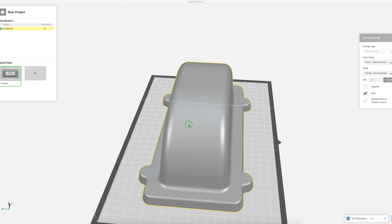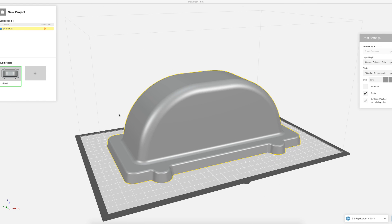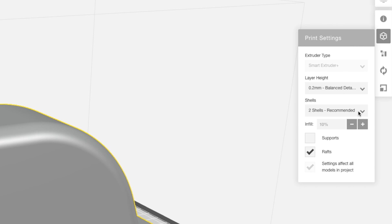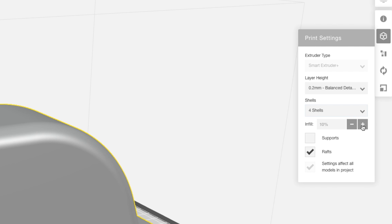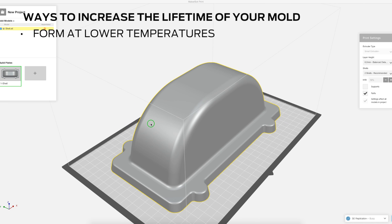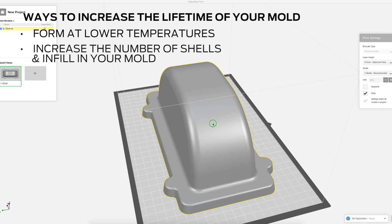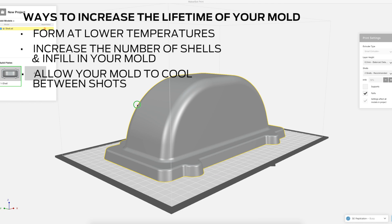When printing a vacuum forming mold there are some print settings that will ensure your part does not deform under heat or pressure. We chose to increase the number of shells to 4 and print our part with 25% infill. This will also increase the lifetime of your mold. Other ways to increase the lifetime of your mold are to form at lower temperatures, increase the number of shells and infill in your mold, and allow your mold to cool in between shots.